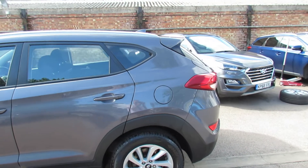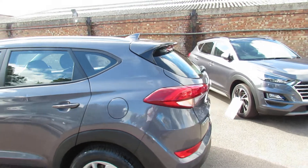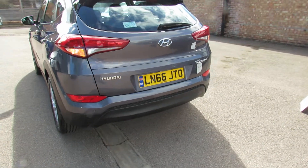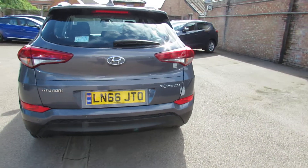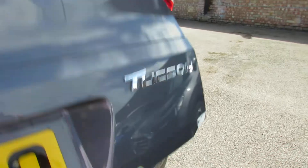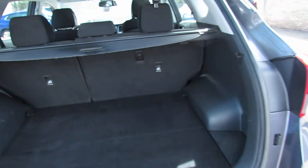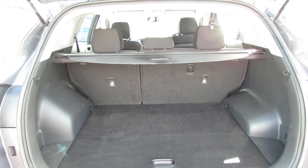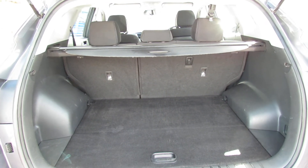As we come round to the rear of the car, you've got a shark's fin aerial, we've got a rear spoiler, and then you've also got reversing sensors and a reversing camera as well. Let's take you in and show you the boot. We've got a decent sized boot as you can see, and you've also got that 60-40 split so you can put that down to make the boot even larger.